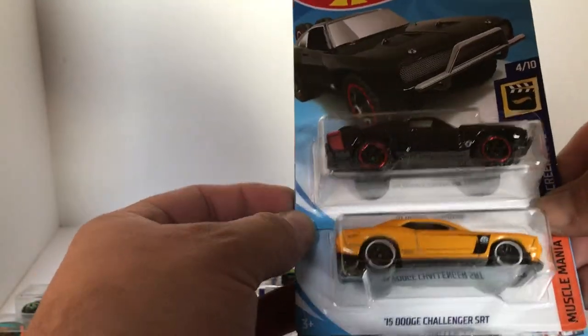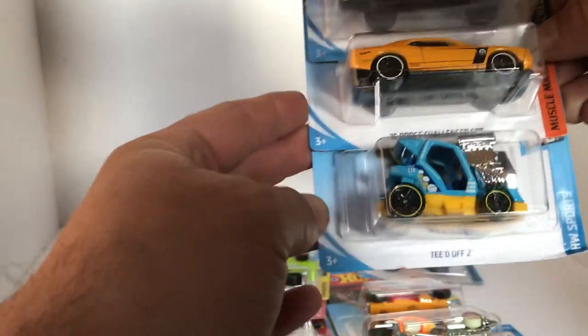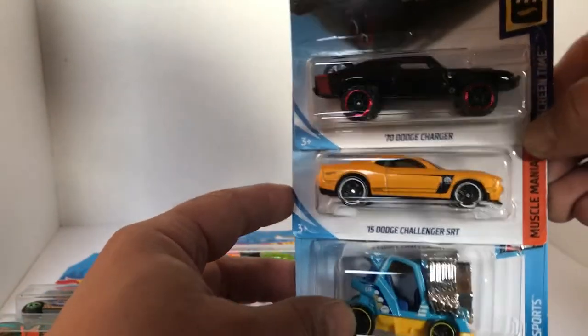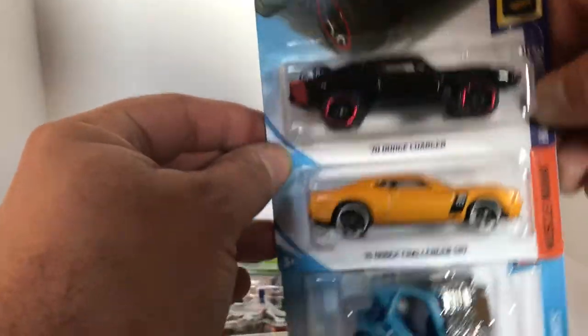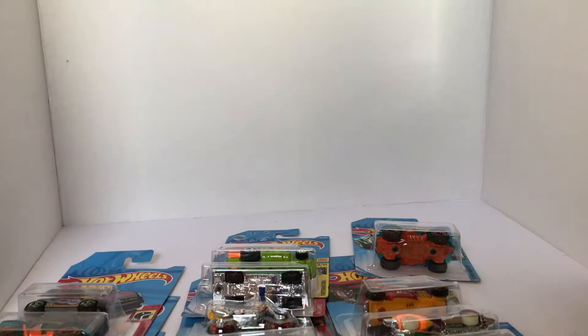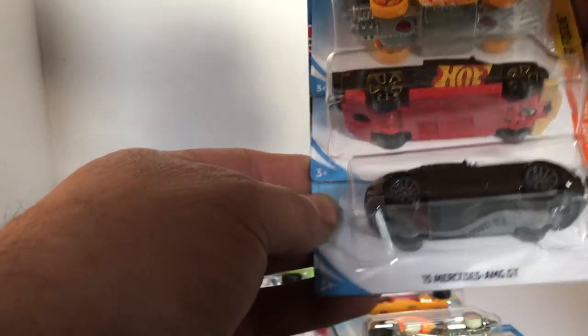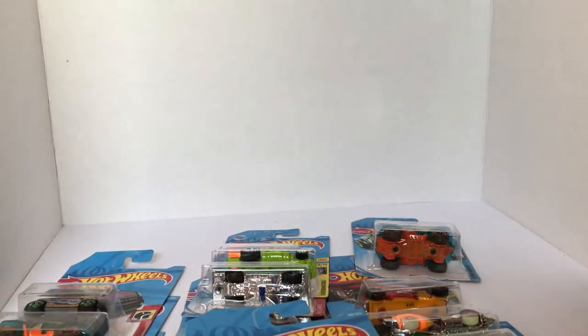Next up, we got the '70 Dodge Charger Fast and Furious Edition. Got ourselves the '15 Dodge Challenger SRT, and the T-Dop. I've been seeing a lot of customs with this big motor and the T-Dop — so if you're into customizing, it's definitely something cool to work with. Next up, we got another Street Wiener, Solid Muscle, and the 2015 Mercedes AMG GT. That's the first half of the box.